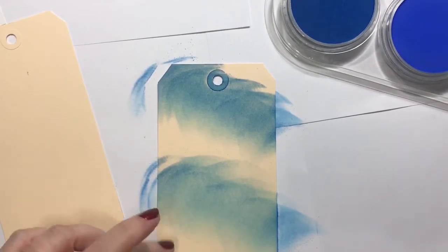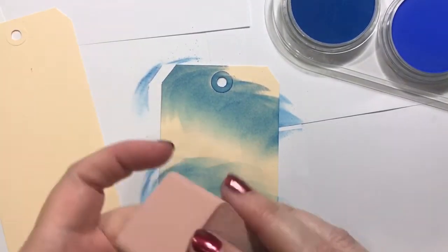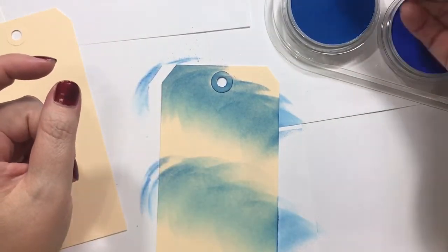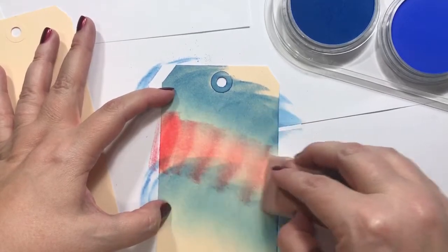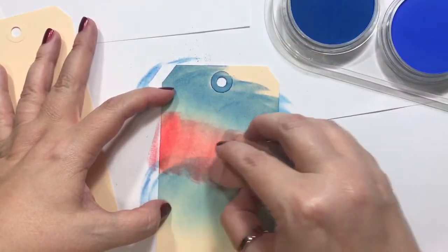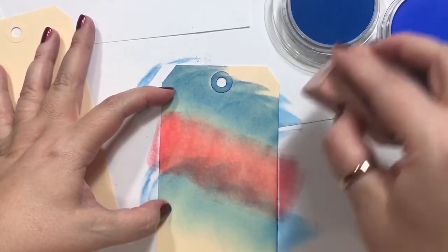Maybe a little here on the bottom. Let's try this big one for some red. I'll kind of do it in the same motion. Not sure how they're going to look layered over each other, but we're just experimenting, so we'll see.